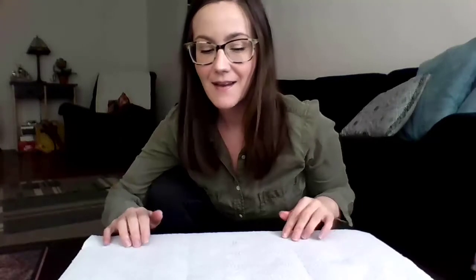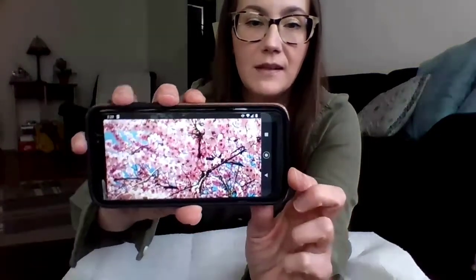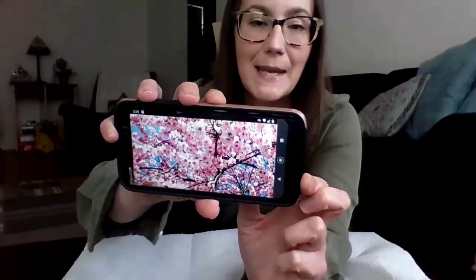Hi friends, it's Miss Christina. I wanted to share a little painting tutorial with you today, and because it's cherry blossom season, I thought we could paint some cherry blossoms. I don't know if you've ever seen a cherry tree before, but they're really beautiful and certain cities have a lot of them, like Washington DC, or if you've ever been lucky enough to go to Japan, there are a lot of cherry trees there. And they look like this.